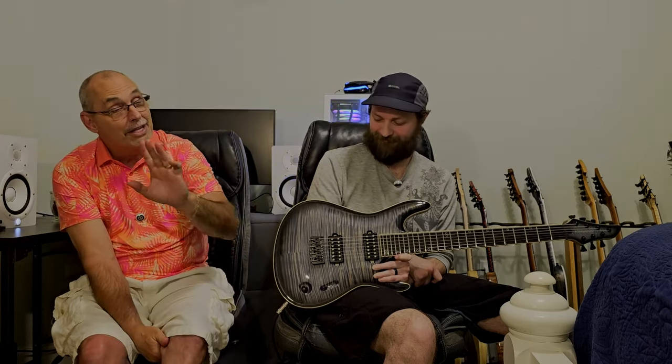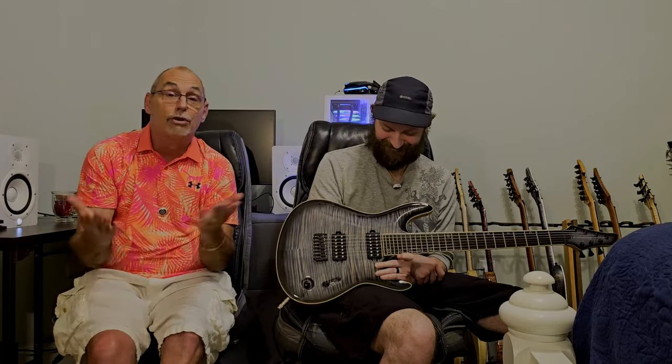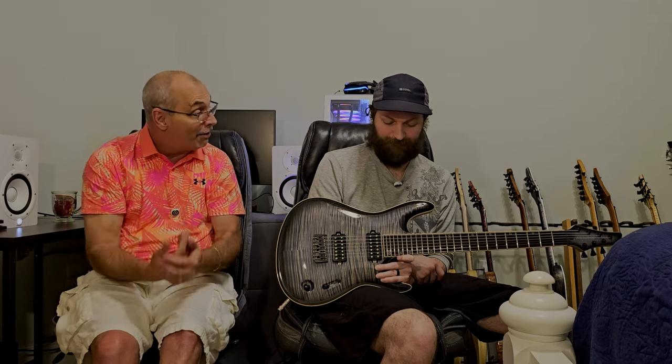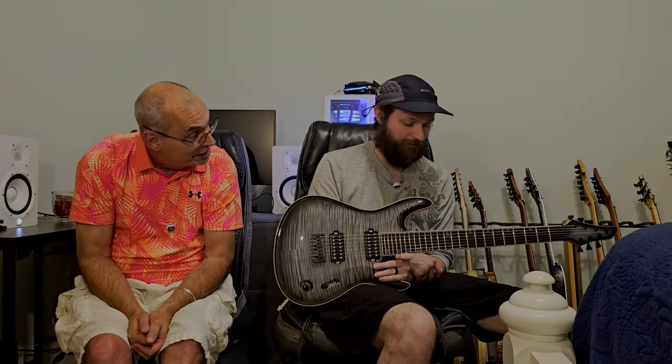Every guitar I get is shipped to me, and I have a luthier about 45 minutes away that I trust — I take every guitar straight to him as soon as I get it. This is the only guitar out of the 10 he hasn't touched, because there's no need to. I checked the intonation — the action is perfect, right down on the fretboard, no fret buzz, no dead frets. The strings are lovely. It just played amazing straight out of the box.